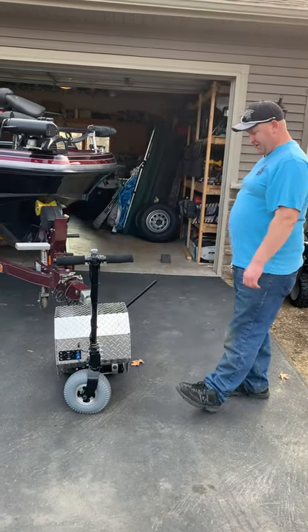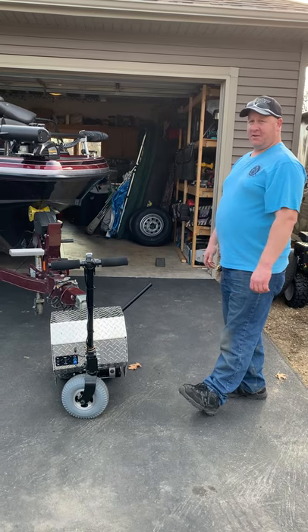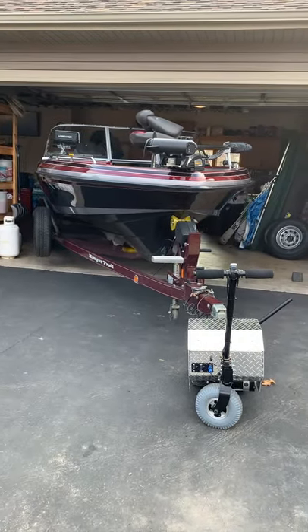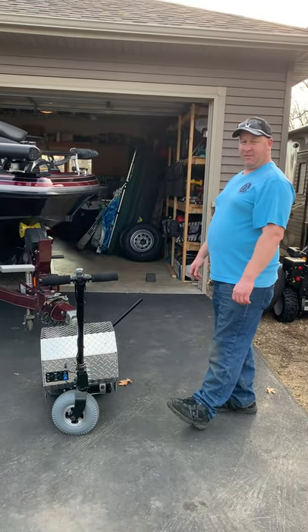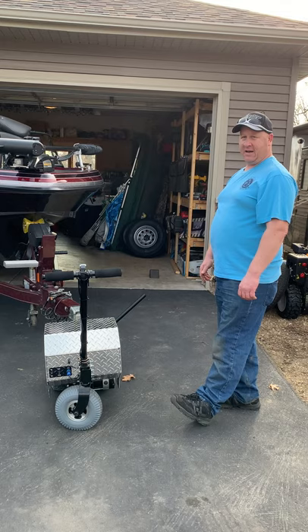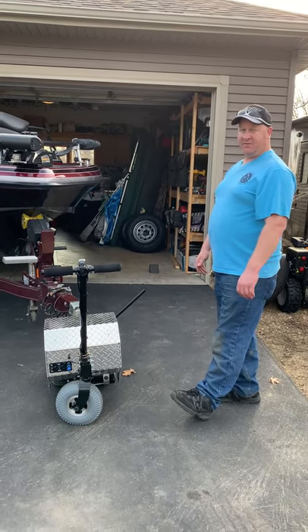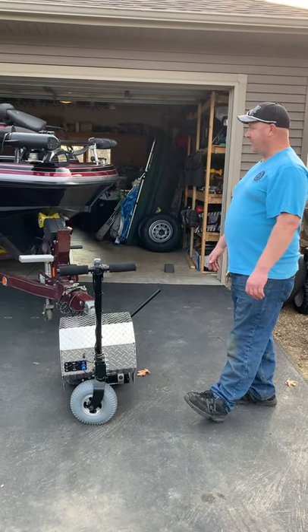This is the Trax 6500 Power Dolly. I've got a 2010 Ranger 621 with a 300 Verado on the back and a 9.9 kicker. The gas tank's just been filled up, five batteries in the boat, fully loaded with tackle and gear — it probably weighs 5,000 pounds. It's too much for me to push into my garage.